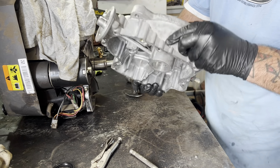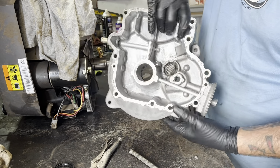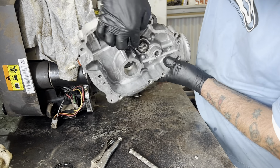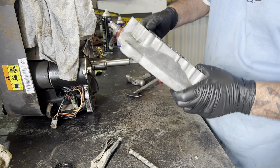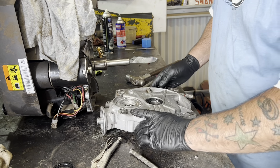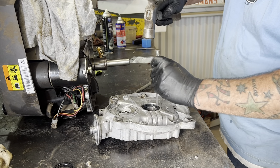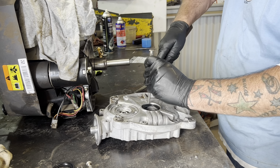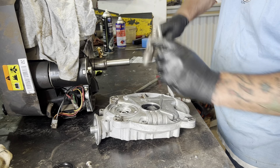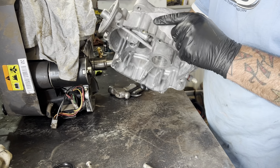You push those seals in too far, you can't sort of see it, but there's an oil gallery in there that you can block, so just make sure you don't push them in too far. Go a little bit further. Absolutely amazing.